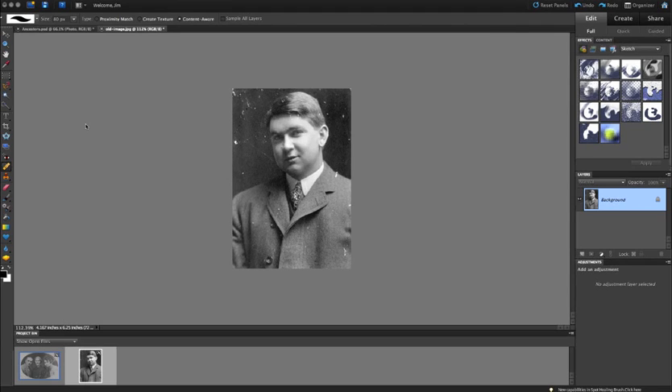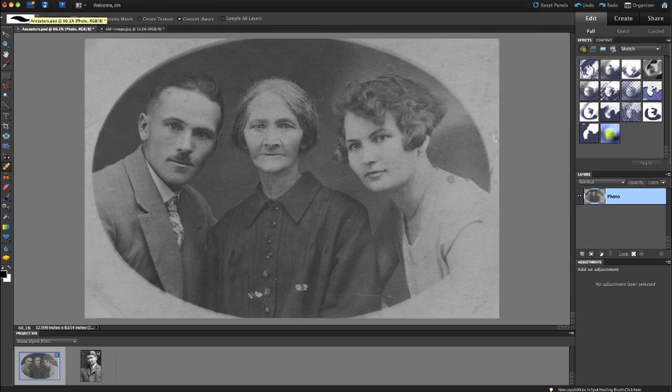Welcome back everybody. In this lesson today, we're going to be learning how to remove scratches and specks from an image — dust and ink from images. I have this picture of a young gentleman who's seen some better days with this photograph, and there are a lot of white specks on the image. We're going to remove those using a couple of tools. We're also going to go over to this ancestor's image and use the same concepts to remove the specks around her neck and on the shirt.